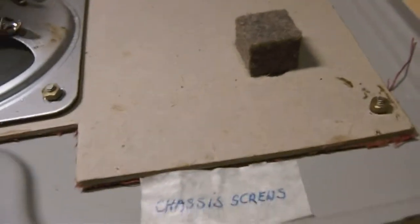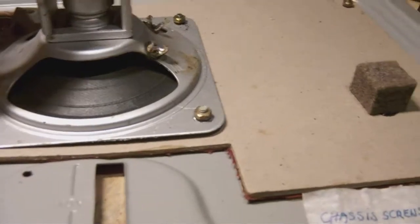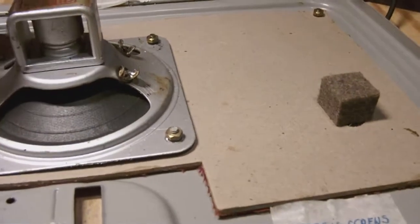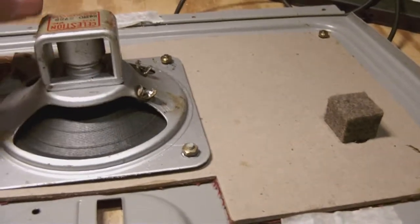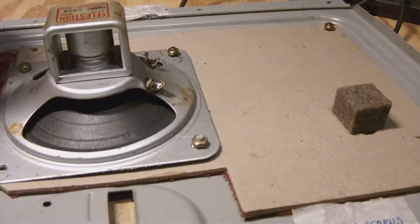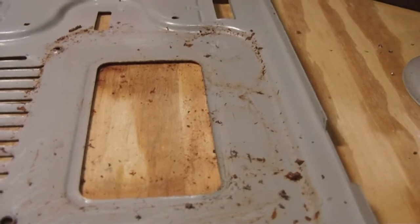I'm also going to prepare all the hardware - all the metal used on the Ever Ready - give it a base coat and then paint it. I'm probably going to use a paint color which most of you would not approve of, but you'll see. This radio is really part of the learning curve I'm going through restoring old vintage equipment, something I've never done quite as intensively as I'm doing now.